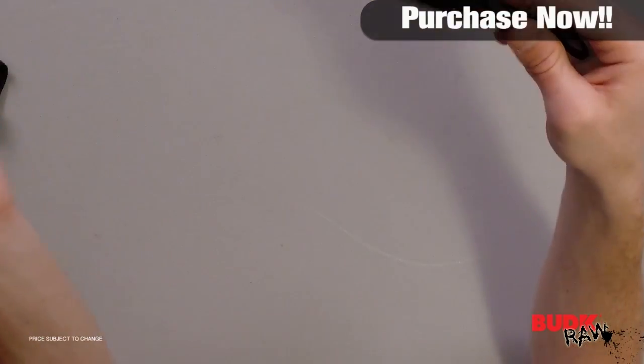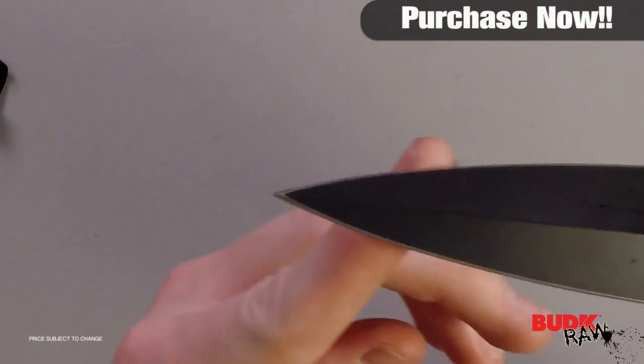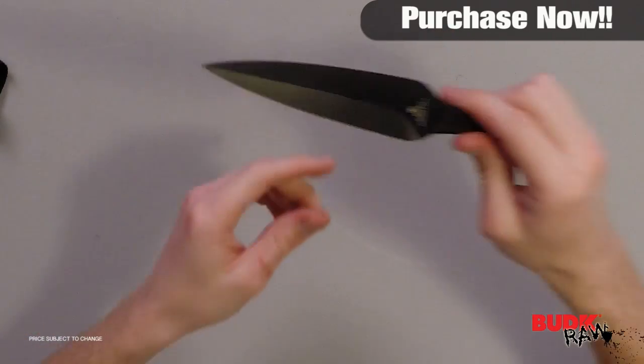It doesn't have much of an edge on it, but of course that's because it's a throwing knife. The tip on it though is impeccable. If you look at it, you can tell that thing is pretty much like a needle — it's super sharp and it is just well balanced.